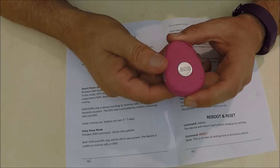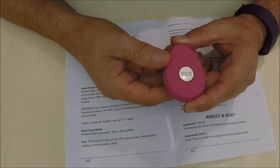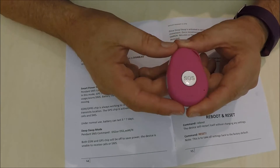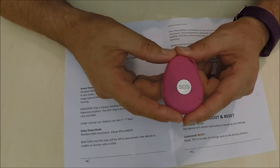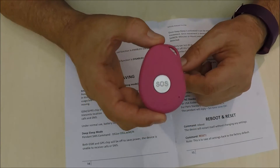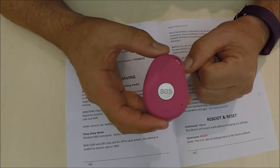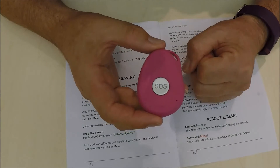G'day, I'm Brian from SmartCore and today I'm going to talk about battery savings. To simply set this device, it is already set on the default setting of smart power mode, which will allow the battery to last for three to seven days, which is the recommended setting. You have alternative settings that you can also set it up with.